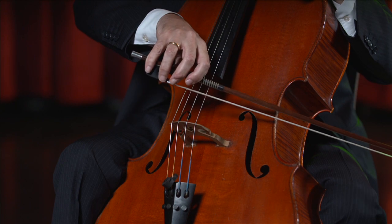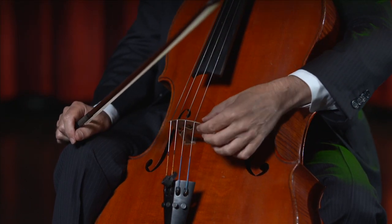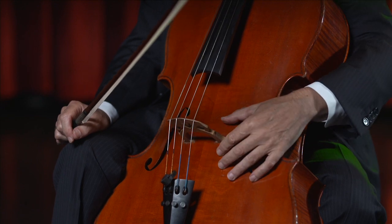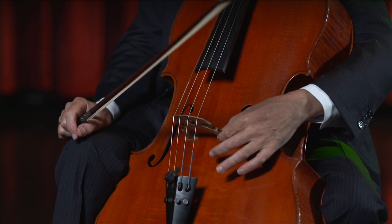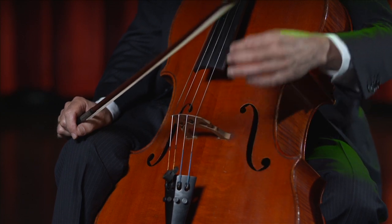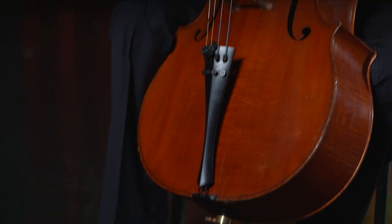When the strings are made to vibrate by the bow, the string vibrates and the vibrations go through the bridge onto the belly of the cello, carried by the sound post, which is under this foot of the bridge. And that carries the vibrations to the back of the cello, so that gets both the back and the top vibrating. And it really amplifies the sound that the vibrating string makes.